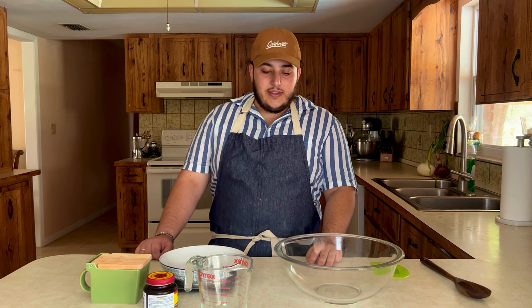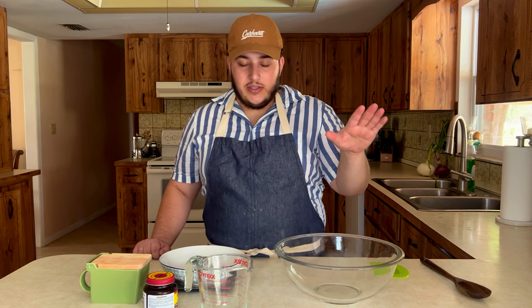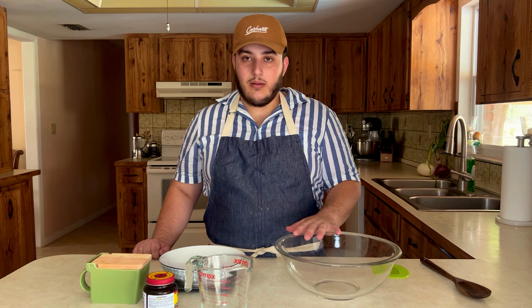You've got four basic ingredients: flour, water, yeast, and salt. That's all you need. So I'll show you exactly what you're going to need.